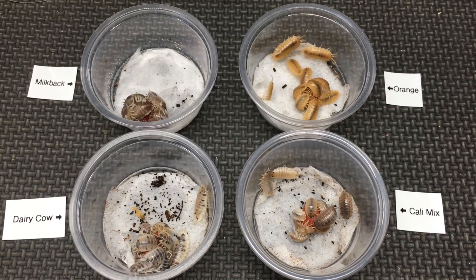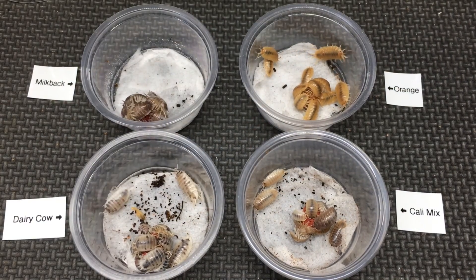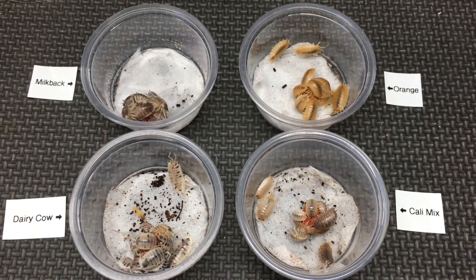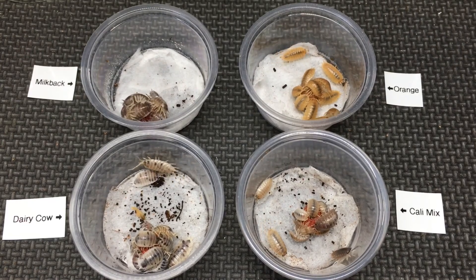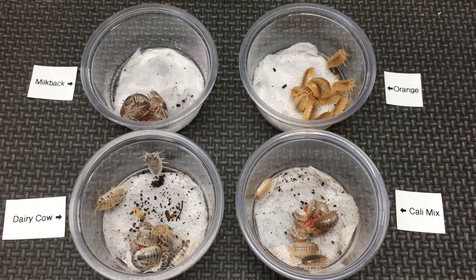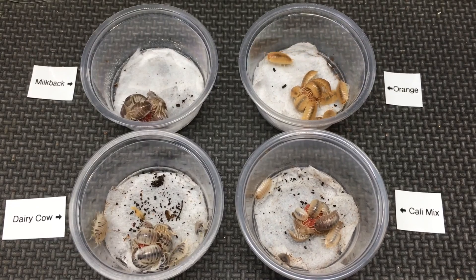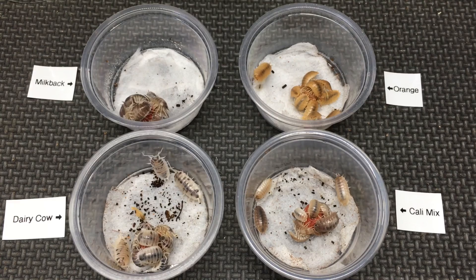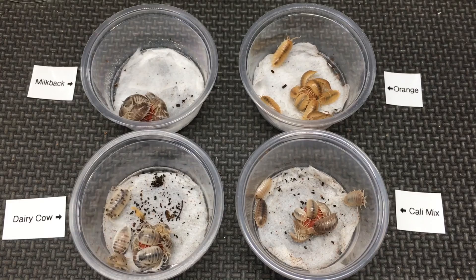When I made my first crossbreeding attempts with dairy cows and orange laevis, I wasn't aware that a cross between the two had already been attempted, and I didn't see any reason why it would fail, because I assumed they were the same species. In my attempts to cross them, I observed them multiple times attempting to mate. After all, I had previously had success producing P. scaber orange Dalmatians by crossing P. scaber Spanish orange with P. scaber Dalmatian, and allowing their double heterozygous offspring to breed, some of which turned out to be orange Dalmatian. So I figured it would be very similar, but at the time I didn't know they were different species — so now it makes sense.